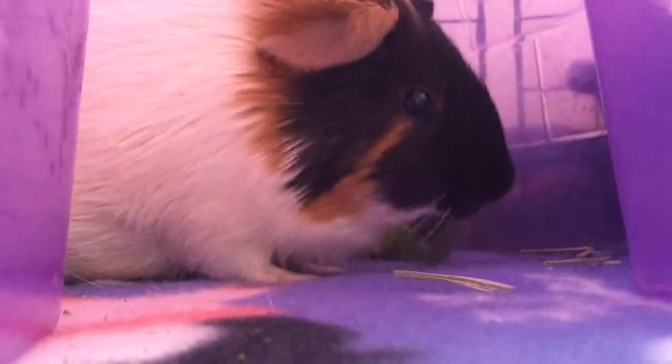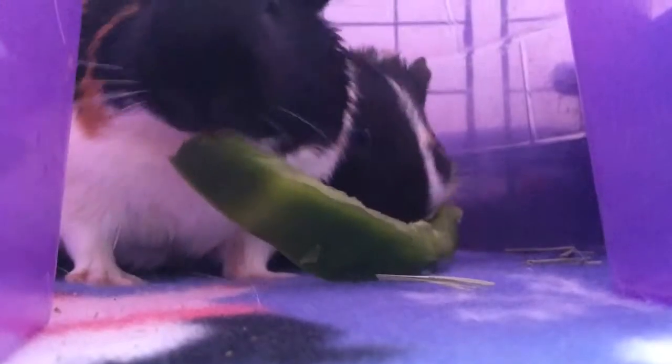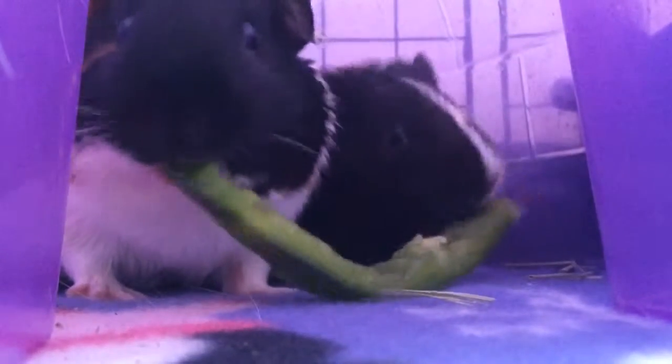So while they're munching away, I want to thank you for watching our video. Subscribe, thumbs up this video, and comment down below any other treats you want to see or any other ideas I can do for my guinea pigs for Christmas. Thank you guys so much for watching, I'll see you guys later, bye! And Merry Christmas to all of you guys!